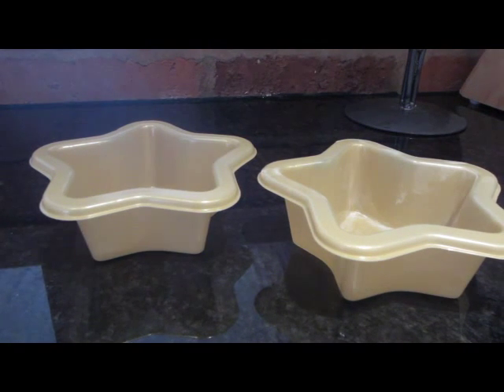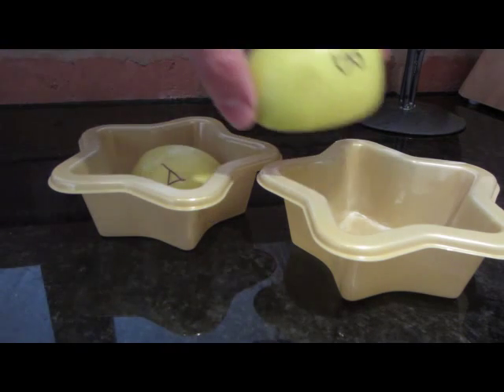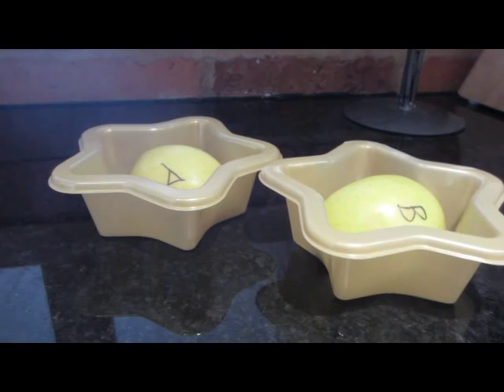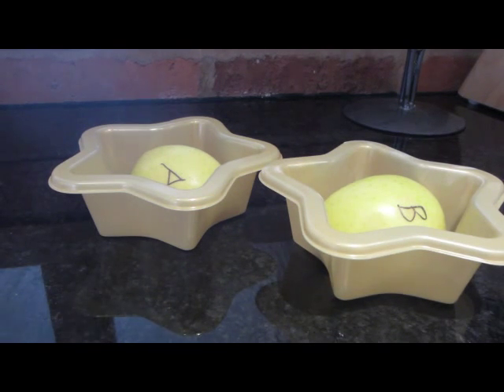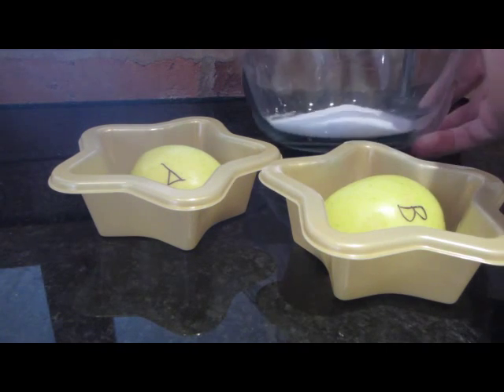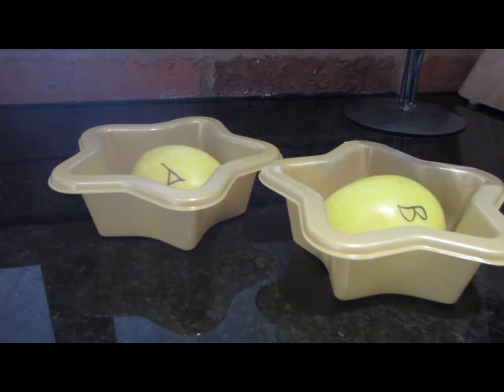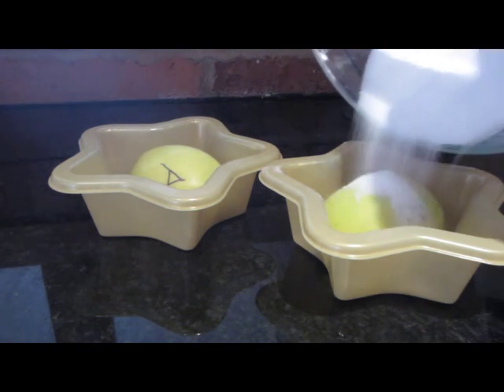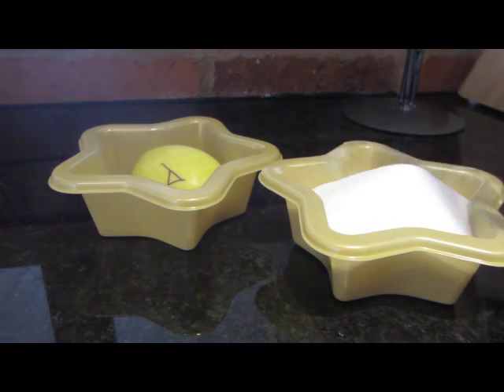Take your paper cups and put sample A in one of them and sample B in the other. Now with one of these samples, I want you to take your bowl of salt and bicarbonate soda and pour it over one of the apples, like that.